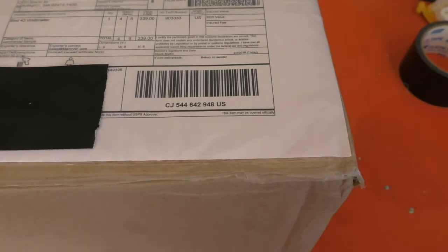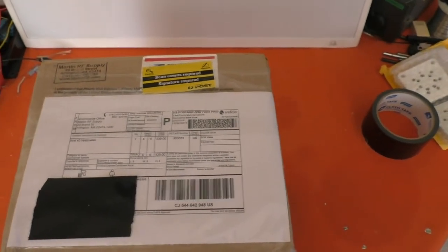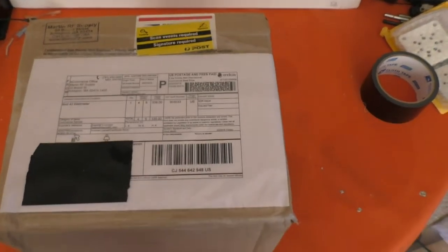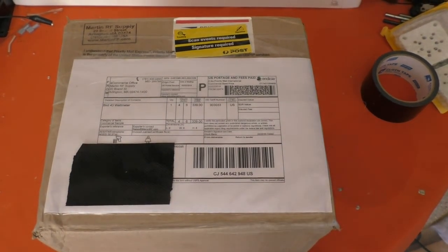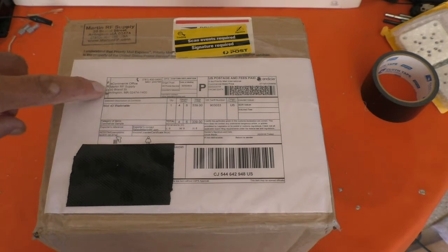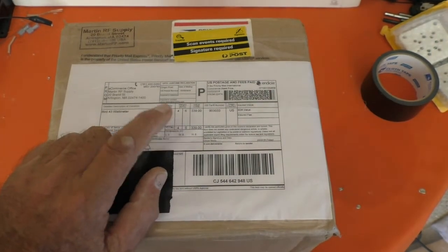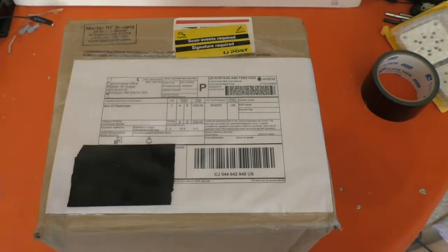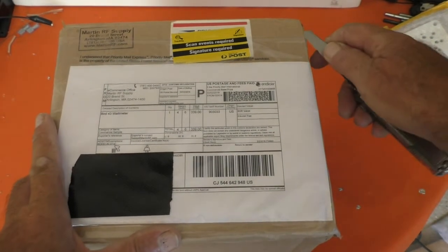And I was very pleased to receive this all the way from the United States, so that I don't have to keep borrowing stuff from work. I ordered myself a brand new Bird 43 from the United States, and here it is. I've just covered up the address there and it's come from Martin RF Supply in Arlington. After I bought this I noticed another gadget on their website I wished I'd bought at the same time — so Martin RF Supply, you may be getting a few more quid out of me in the not too distant future.